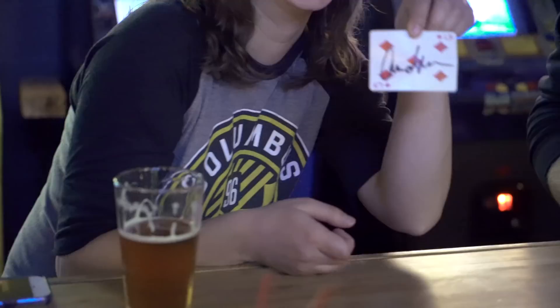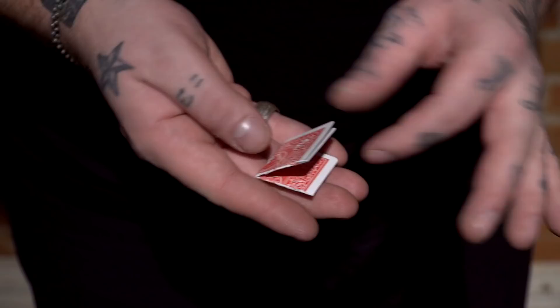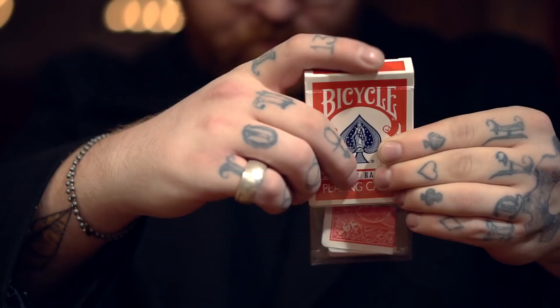When you order, you're going to receive a super cool gimmick that works with any standard deck of playing cards — that means you don't have to stop using the deck that you love. Plus, when you order In The Clear from Penguin, you'll be able to ask me questions in an exclusive private forum.